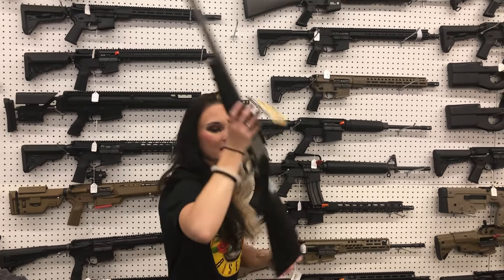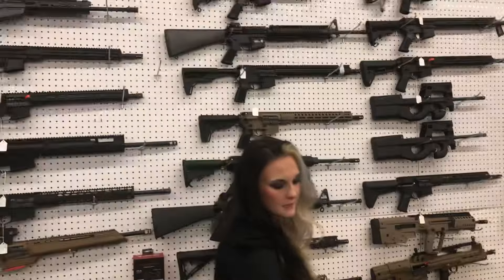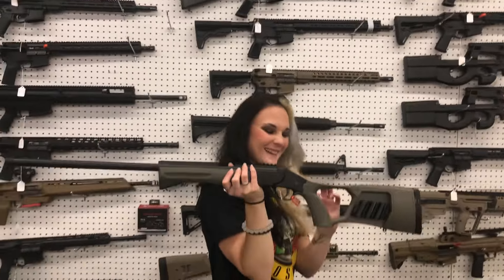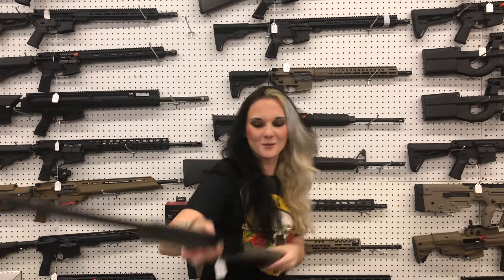CVA Scout single shot in 45-70 — she's going to be $400. Rossi little SS Tuffy in 20 gauge — she's going to be $220, y'all.